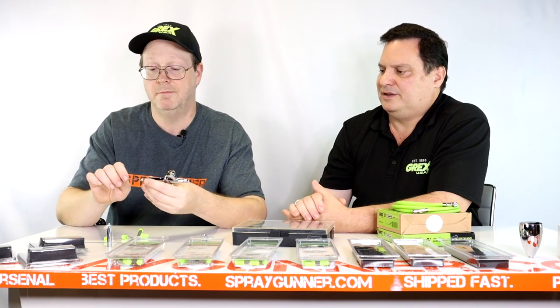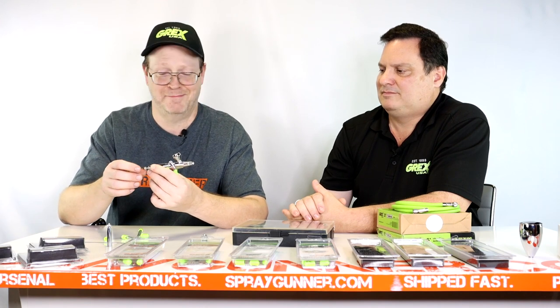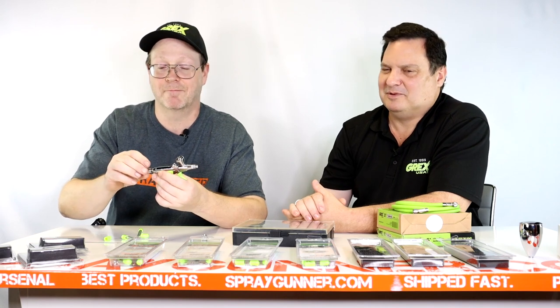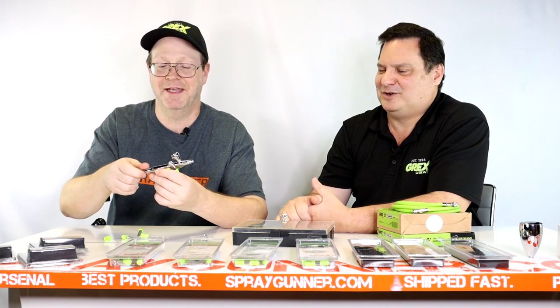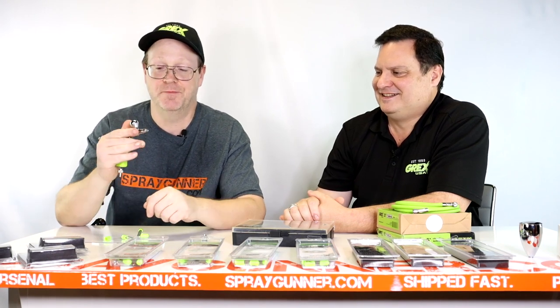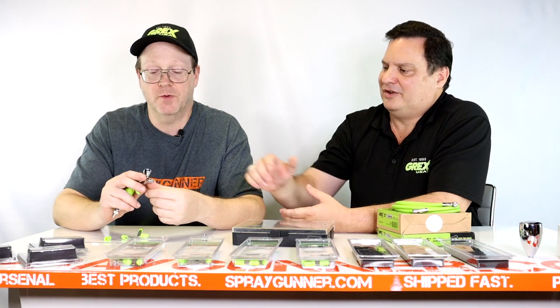Slide the needle in from behind and make sure you get the lock nut tightened. People sometimes forget that and then call us saying the airbrush doesn't work — we get that all the time. And there you go, you're ready for the next stage.